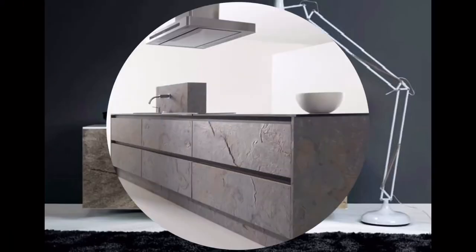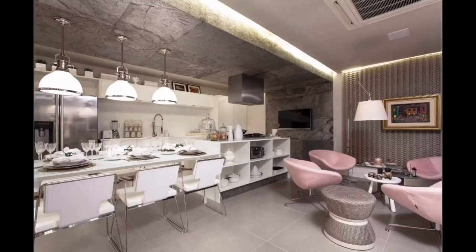You can use Ultra Stone on any wall and on top of any surface — it all depends on the glue you use to attach it. You can use it in furniture, in the kitchen, in a bathroom, outdoors on a wall — wherever you want.